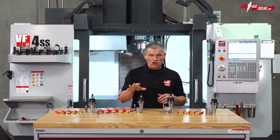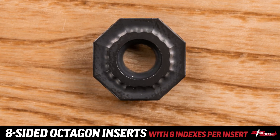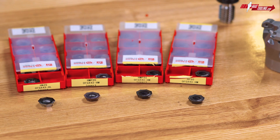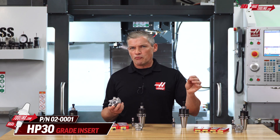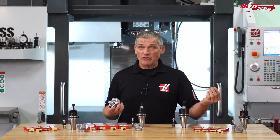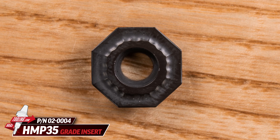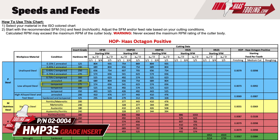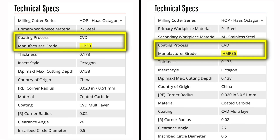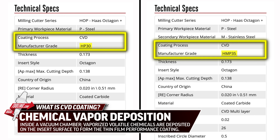Both of these HOP shell mills use the same eight-sided octagon inserts. With eight indexes per insert you're getting lots of time in the cut for each pack, and you get four insert styles in the kit. The HP 30 grade is your primary steel cutting insert for fine finishing to medium roughing. For tougher steels and heavier roughing, move to the HMP 35 grade — we typically recommend switching over to HMP 35 when you're cutting alloy steels that exceed 250 to 275 on the Brinell scale. Both the HP 30 and HMP 35 grades use a thicker CVD coating, which is typical of tools aimed more at the roughing end of the spectrum.